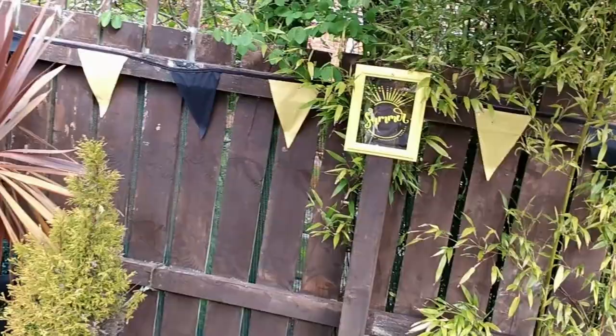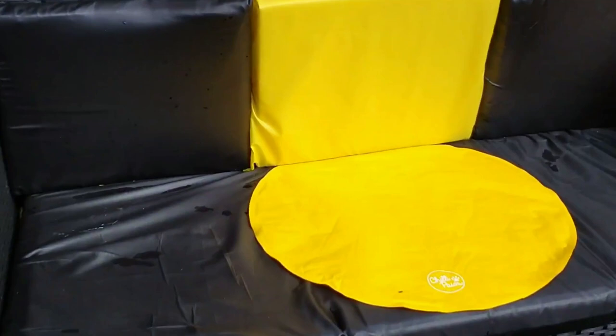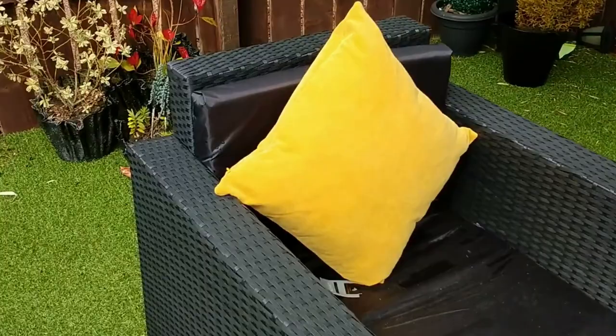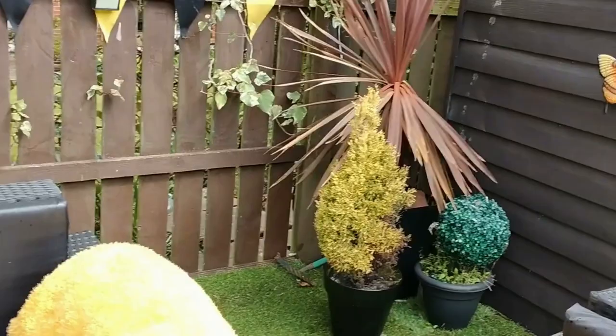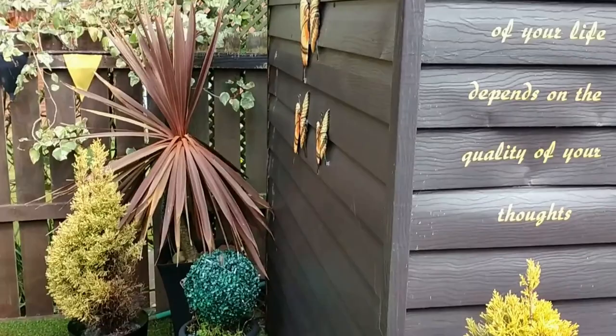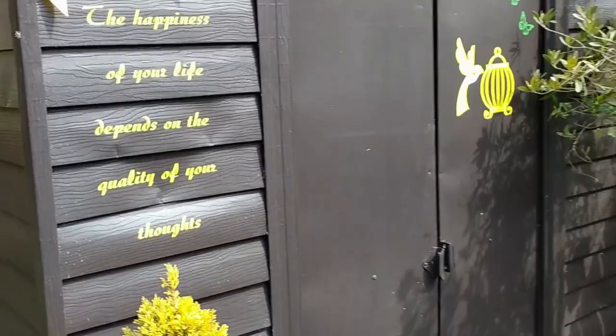Down here I've got some signs I made last year saying 'Summer' and 'Summertime', and I spray-painted the sun using the same paint. I've also got one of those little cool mats from Home Bargains for Peaches — one side says 'Chill', the other says it's lemon-scented, and it stays cool all year round, just somewhere nice for her to lie. I've got a mustard throw from Dunelm, which was about £8, and two mustard cushions from Home Bargains at £5.99. You've seen the butterflies from my last haul, and I've left the sign on the shed from last year saying 'The happiness of your life depends on the quality of your thoughts.'